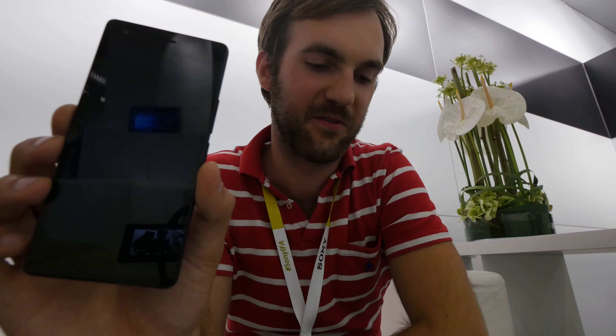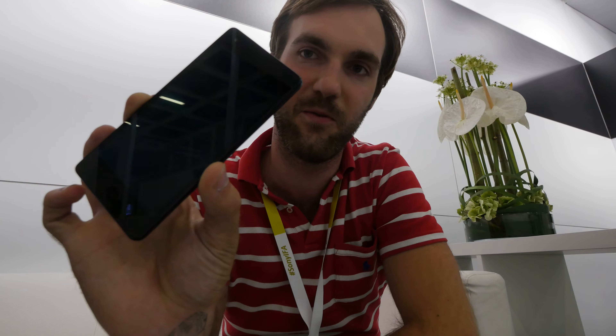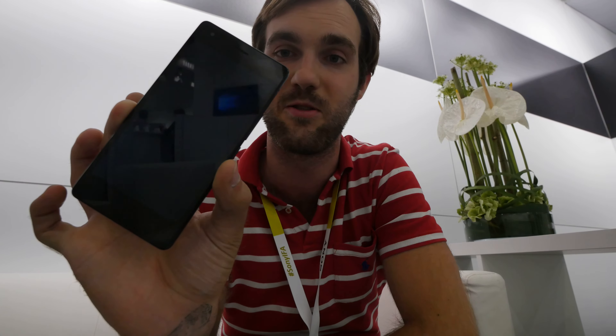Welcome from IFA 2015. Here we are with the brand new Archos Diamond S Smartphone — a nice 5-inch device with a Super AMOLED display, HD resolution, and 16 gigabytes of internal memory that you can expand.